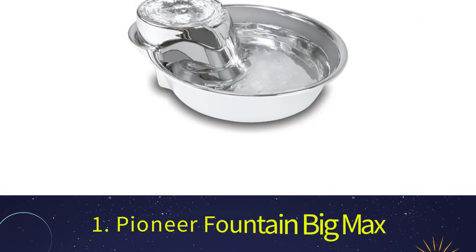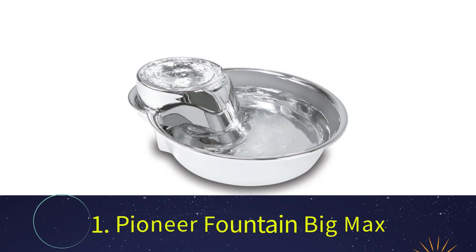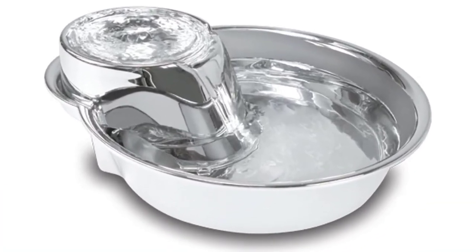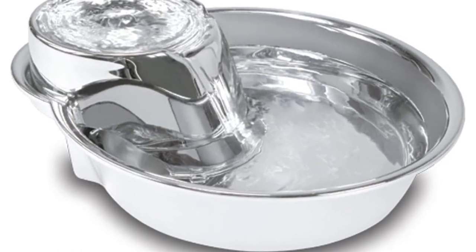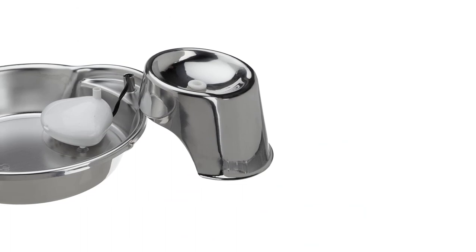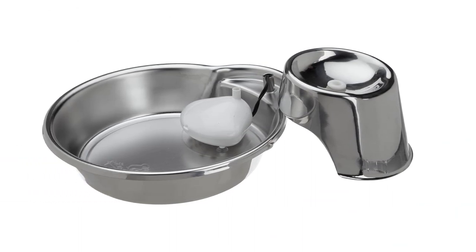Number 1: Pioneer Pet Big Max Fountain. If you're responsible for maintaining your home's cleanliness, you likely appreciate the same thing about stainless steel as I do. The Pioneer Pet Big Max Fountain is the only fountain on this list that is dishwasher washable. Stainless steel can also be matched to any home decor. If you're curious about what the fountain does, it's really easy.